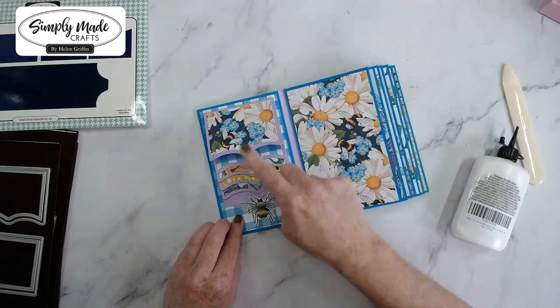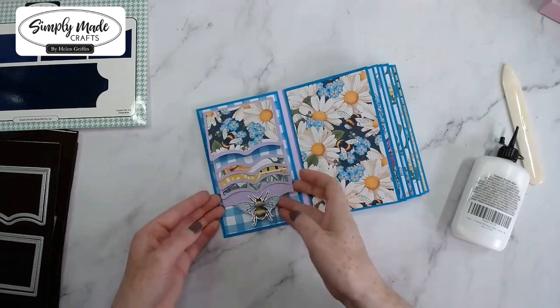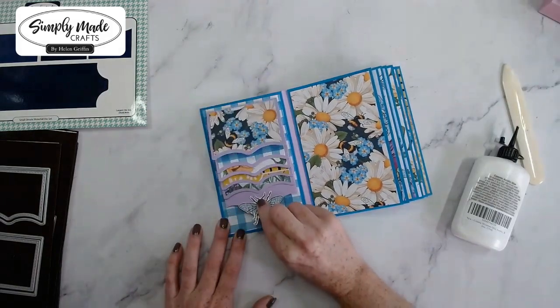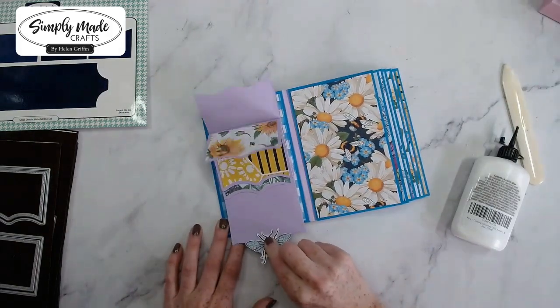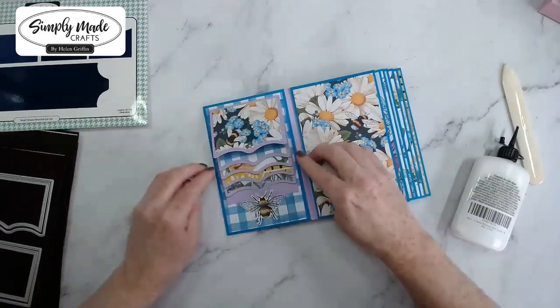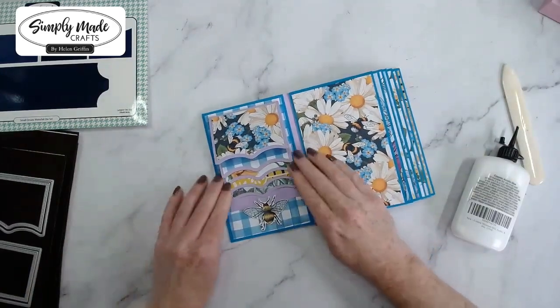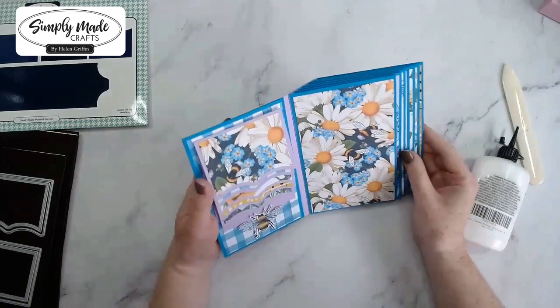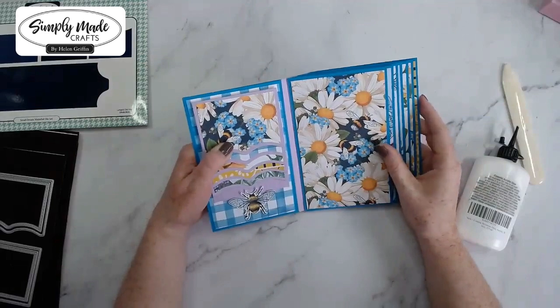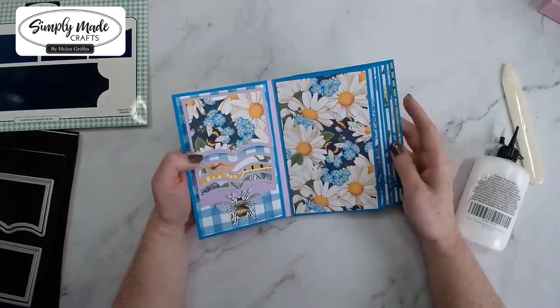This has had a bit of time to dry now. I'll give it a good test — and there we have it! The glue is still a little wet where I've glued it to the page. That is the small ornate waterfall album — it's going to be perfect inside your mini albums and on cards as well.